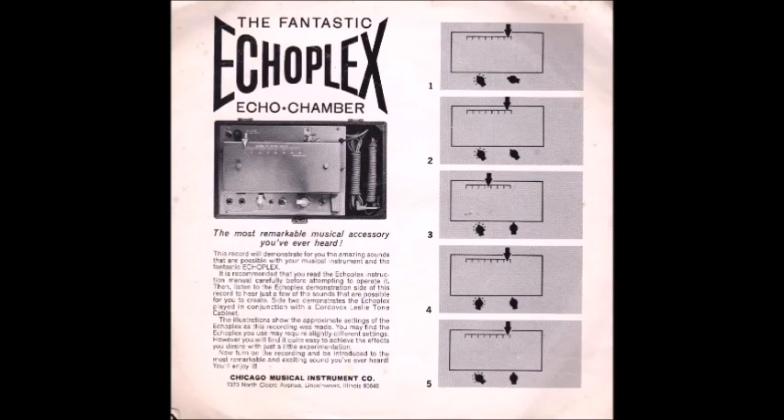This remarkable device adds new dimension to the player's sound and inspires interest to such a degree that practice now becomes a thoroughly enjoyable event. On the other side of this disc is a song called Twist of Limit in which the Echo Flex will be heard as it is used in recording sessions. You'll also hear the new Cordovox portable Leslie speaker which your Echo Flex dealer carries.